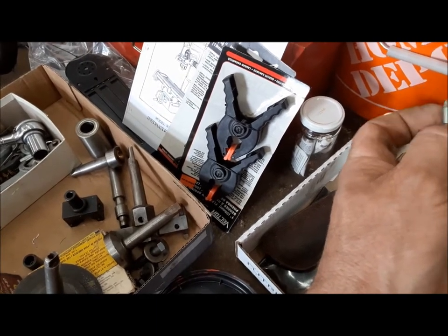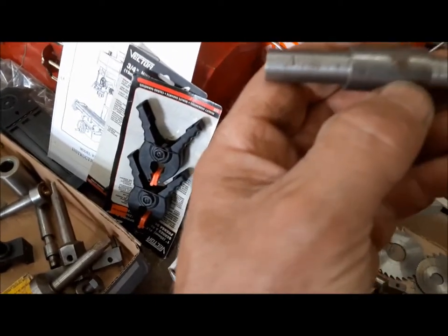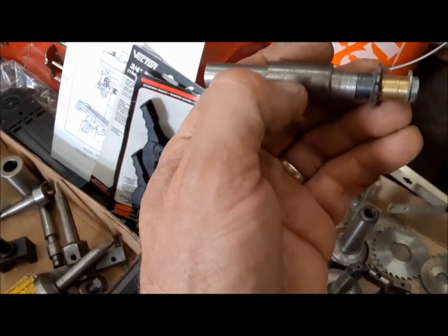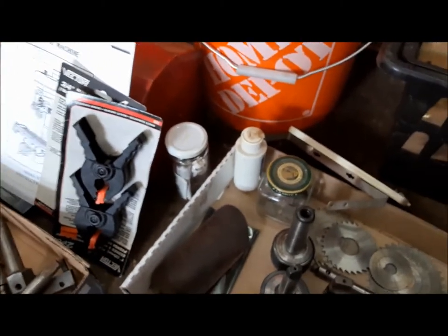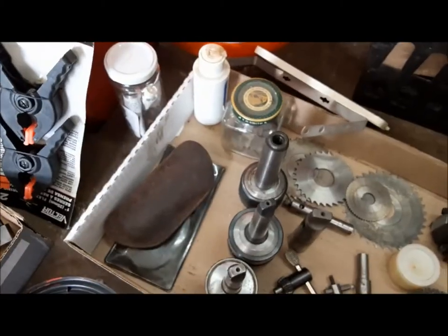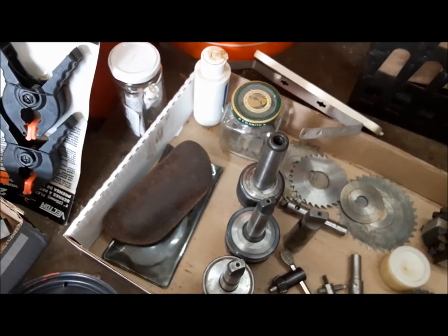There's some kind of little boring tool, and that's a gear cutter on that arbor — very interesting. So we did okay, I'd say. Now what we've got to do is get this mill set back up and plug it in and see if it works.